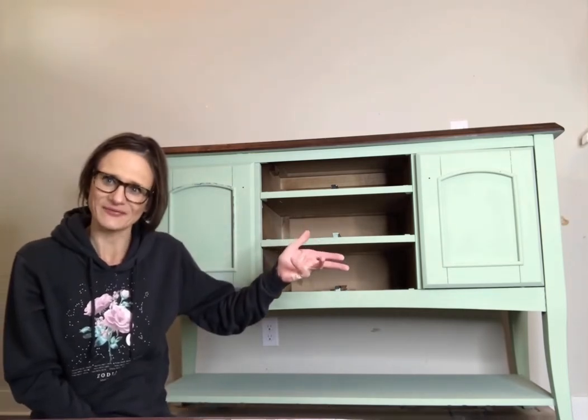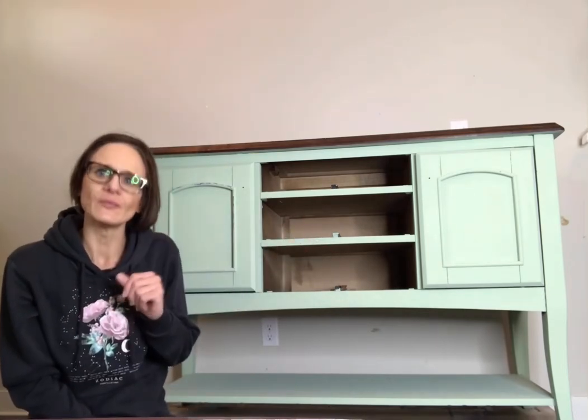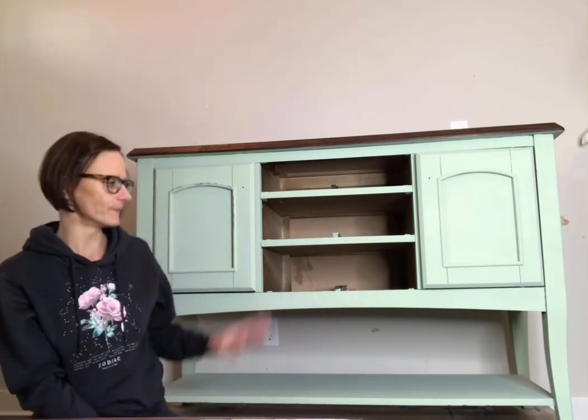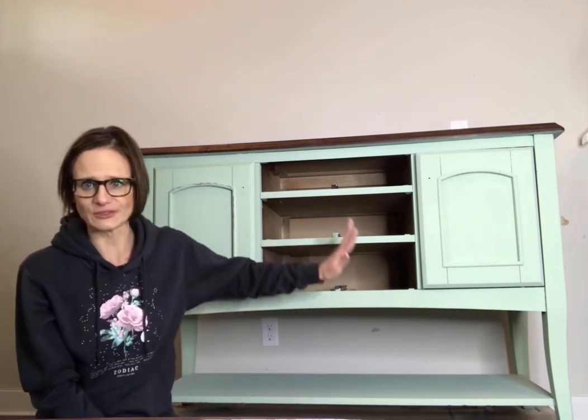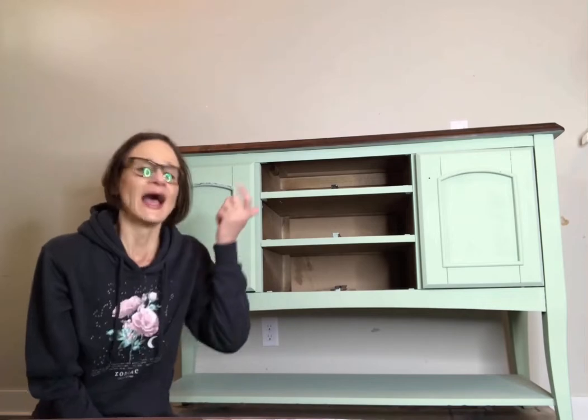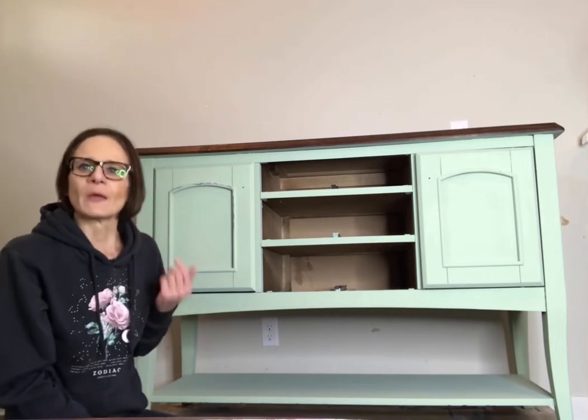Hi guys, Shannon here from All Things Nearly Rustic and I'm back with my buffet. If you remember last time we painted the buffet in Country Chic paint and the color is called sage green. I've gone ahead and put two coats on this, and now we're going to do one of my most favorite things — which is distress my furniture.